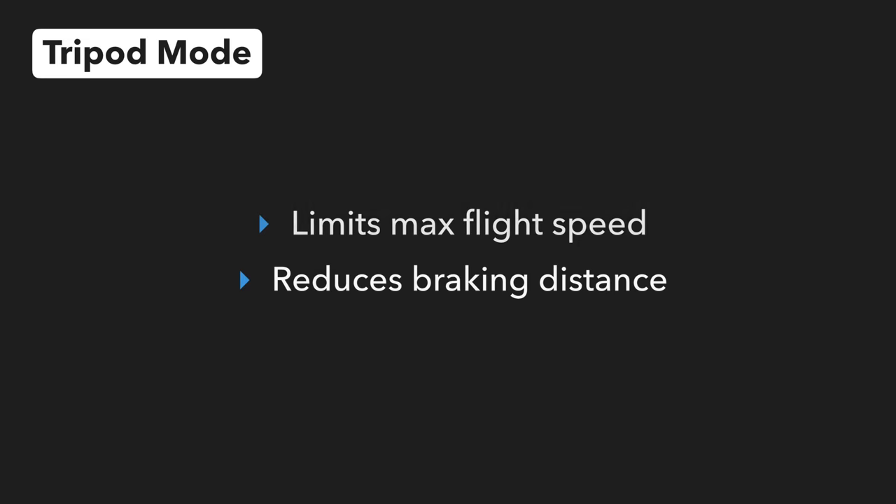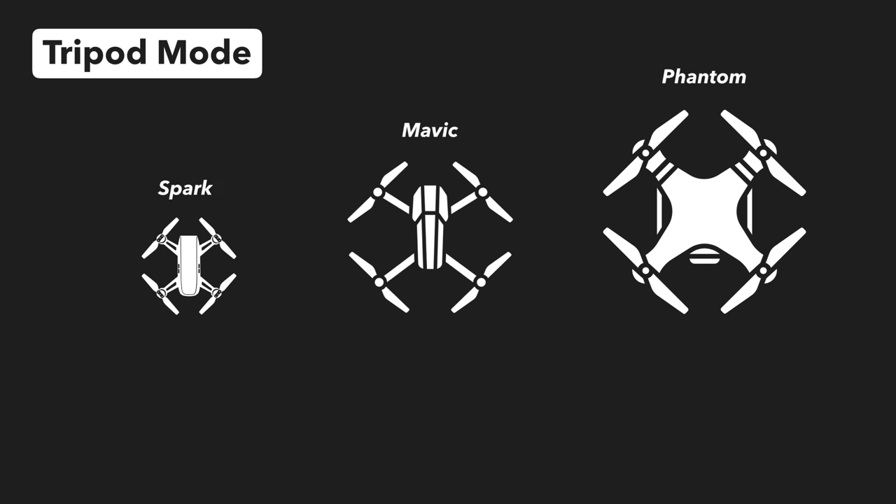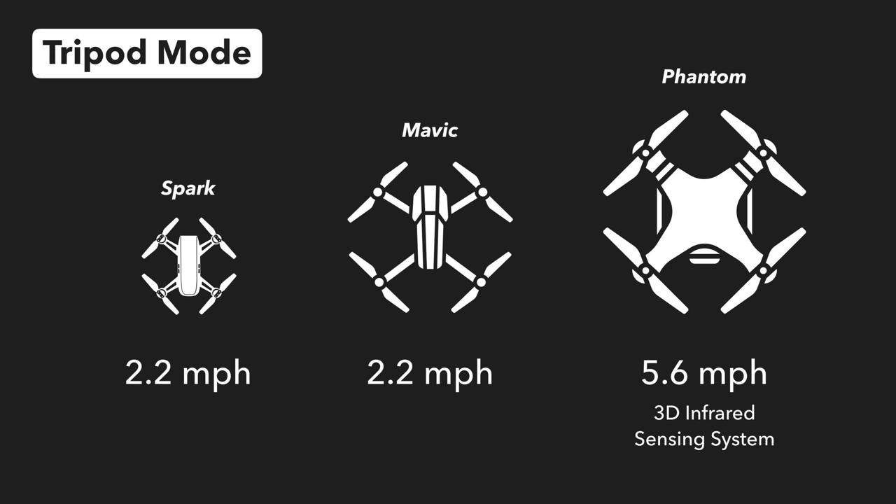It limits the maximum flight speed of the drone and reduces the braking distance. On the Spark, Mavic Air, and Mavic Pro, the maximum flight speed is throttled to 2.2 mph, while on the Phantom 4 series of drones it is limited to 5.6 mph. The 3D infrared sensing system on the Phantom 4 Pro is also activated in tripod mode to assist with obstacle avoidance.